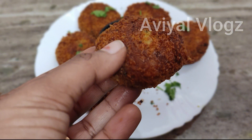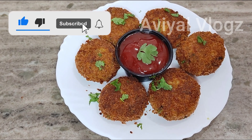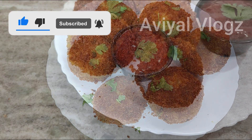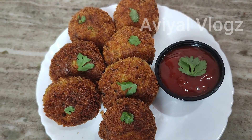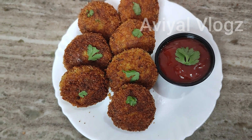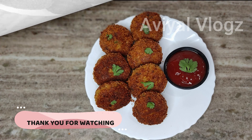It is a great evening snack. If you guys like this video, please share it. Don't forget to subscribe to our channel. We'll see you in the next video.